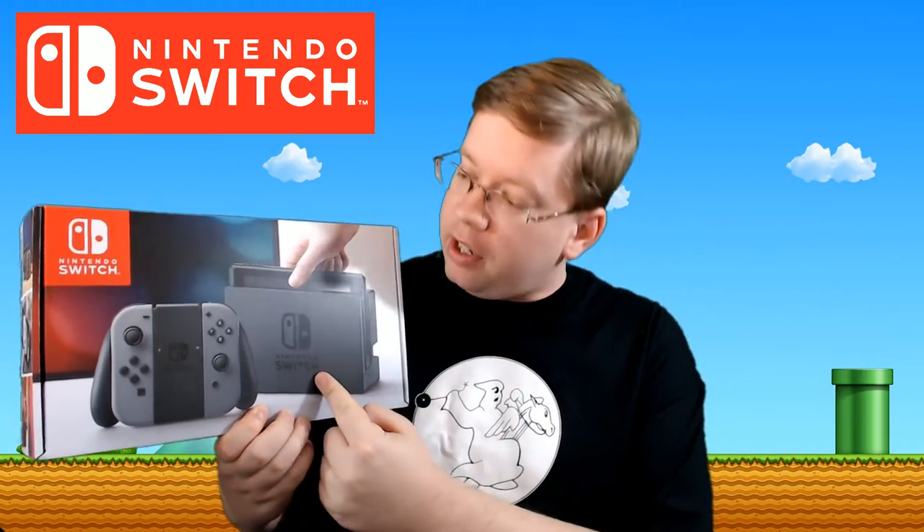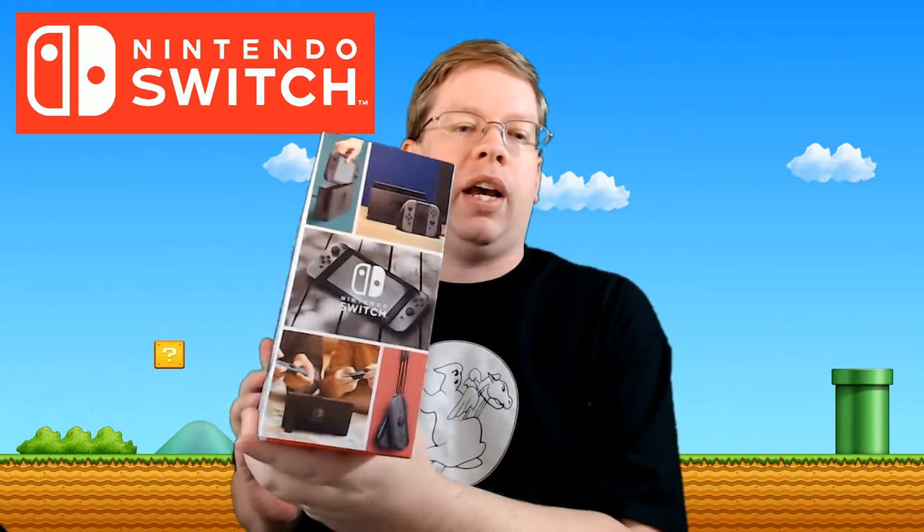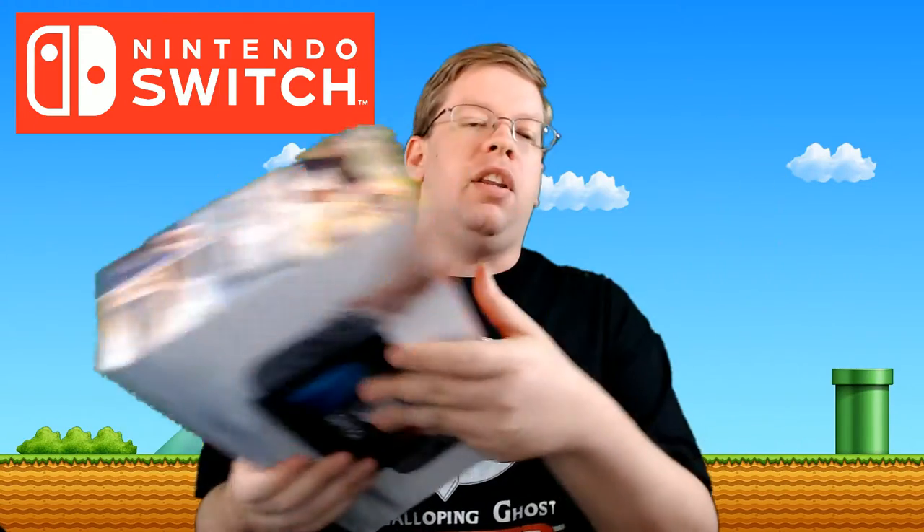Let's take a look at the box of the Switch. Of course you've got the Nintendo Switch console itself as well as the dock, and then you've got your Joy-Cons as well as the Joy-Con grip, which kind of makes a pseudo-controller. On the back you've got your basic Nintendo Switch with somebody taking out the Joy-Cons. There's a little Nintendo logo, some side graphics, and your standard stuff on the bottom. It's just a box — what you really care about is what's inside, so let's take a look.